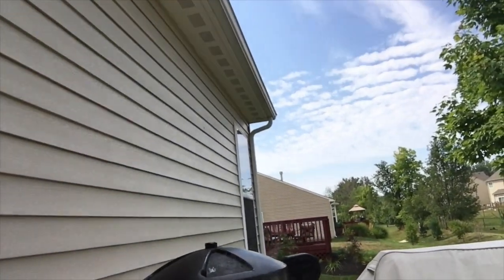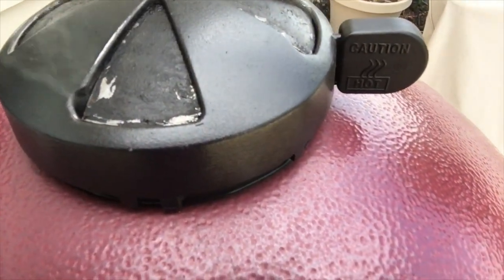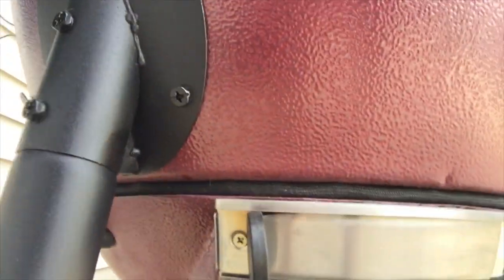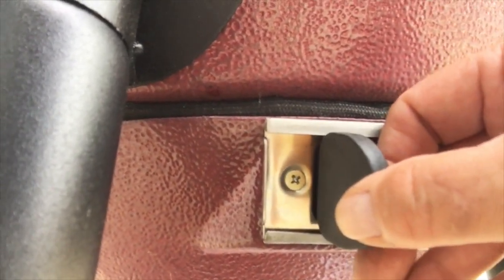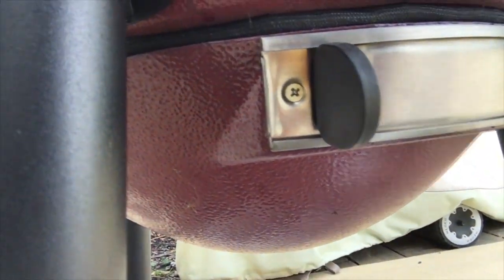Let me show you where I have the damper set. This is the top damper — as you can see it's just barely open. And if we shoot down to the bottom damper, the opening is just barely cracked. That's about what you need for a 225–250 degree smoke.